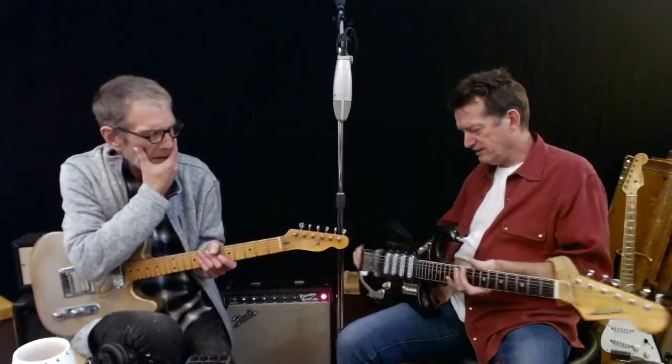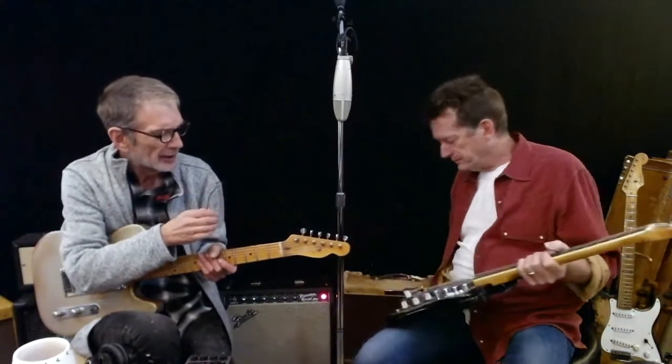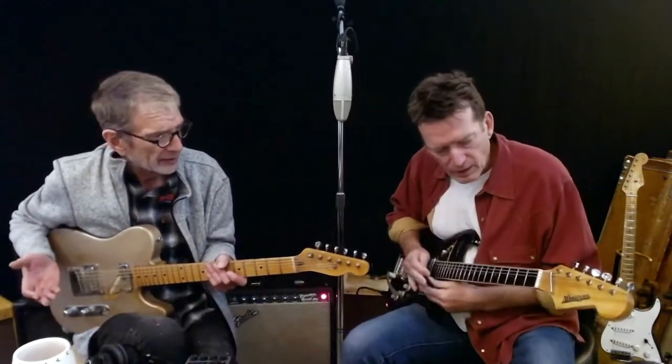It's beefy, chunky. But it's a short scale, so it's not going to tune really good, obviously. But you can learn on these guitars.